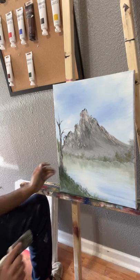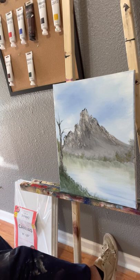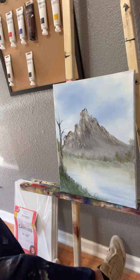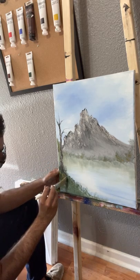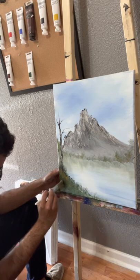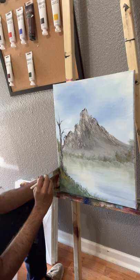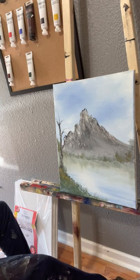Honestly, this was a lot easier painting than I even intended for it to be. The only thing it might really need is some highlights on the trees. And that's it right there — just some highlights, going up the tree, maybe a little bit more green.